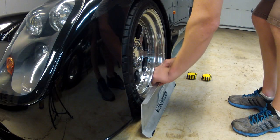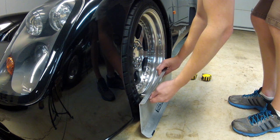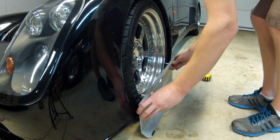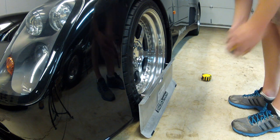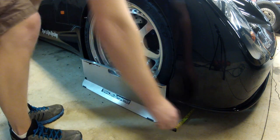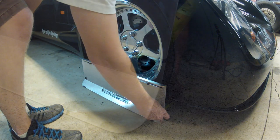To measure toe, one plate is placed on each wheel with the standoffs adjusted so they are contacting the wheel rim. Then the tape measures are run under the vehicle and placed into the specially designed slots that will not let the ends of the tape measures fall out.